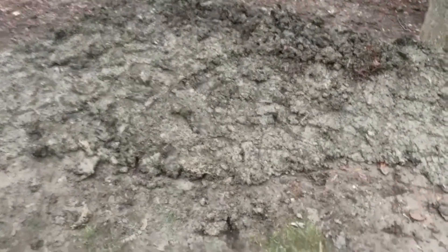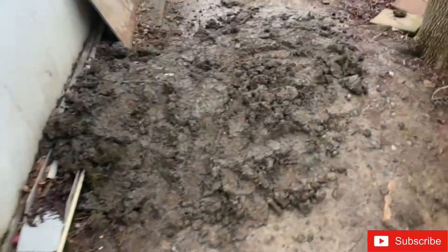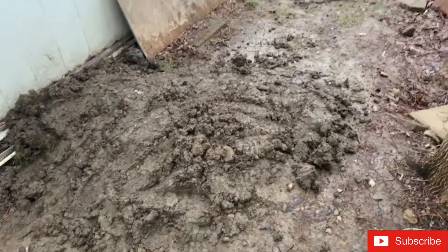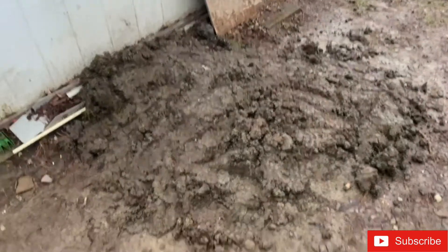I think we're going to be able to get this looking pretty sweet in the springtime. Didn't really get enough to do much with this jump, but at least we'll be able to smooth it out some.